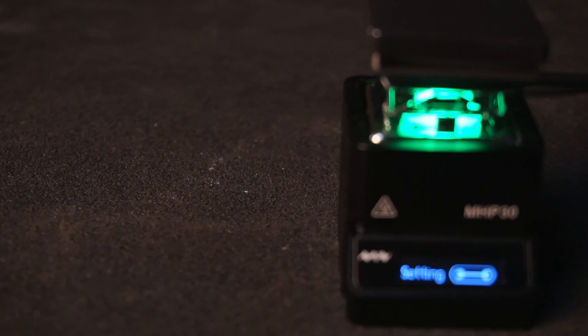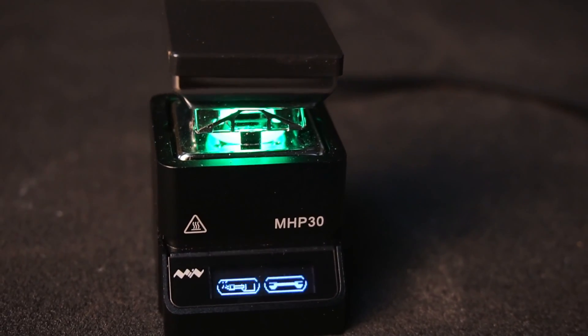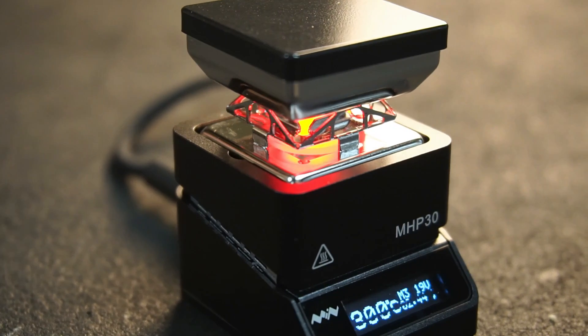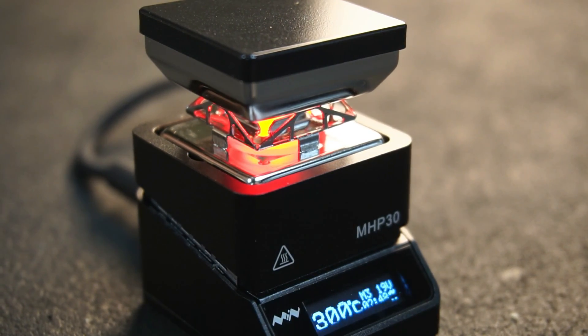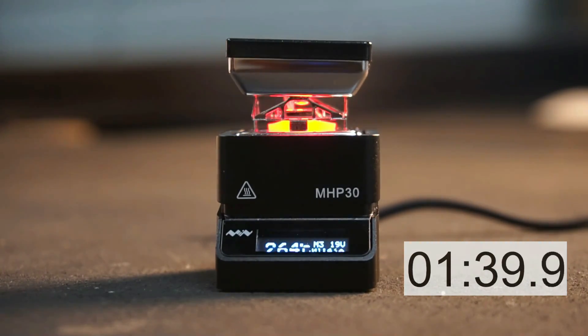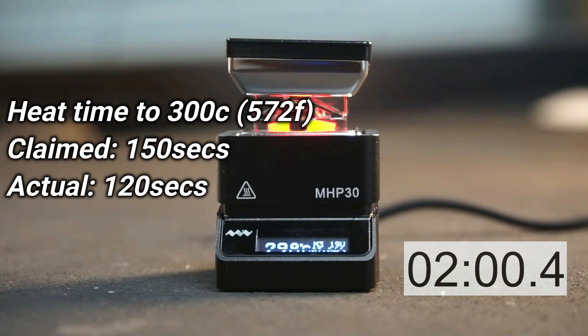Underglow from an RGB LED changes colour depending on the temperature of the hot plate. Unlike 99% of RGB applications, this one actually serves a practical use, giving the user a visual reminder if the hot plate is too hot to touch. MiniWare claim it takes 150 seconds to reach 300 degrees Celsius, however I found my unit was slightly quicker at 120 seconds, or exactly 2 minutes.